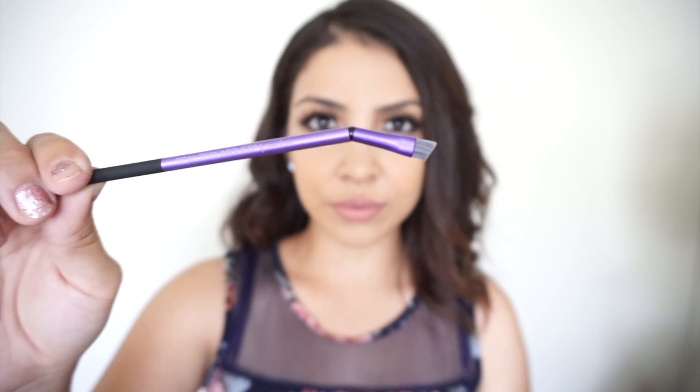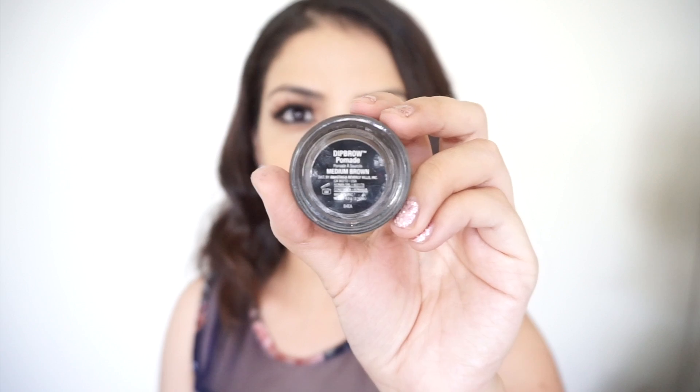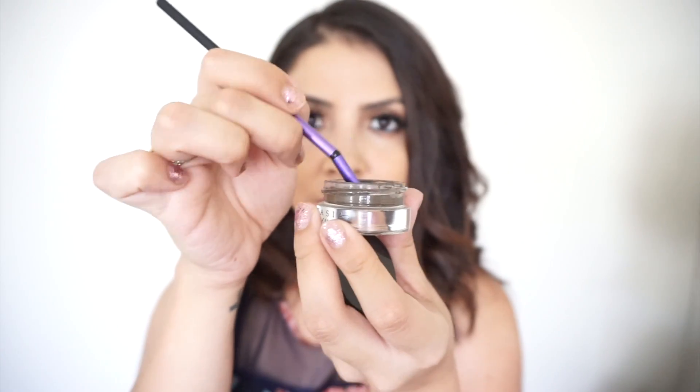Lastly, we have the slanted brow brush. For today I'm going to be using my Anastasia Beverly Hills Dip Brow in the color medium brown. Now that my brush has enough product, I am going to bring life to my brows.